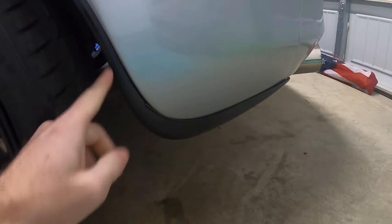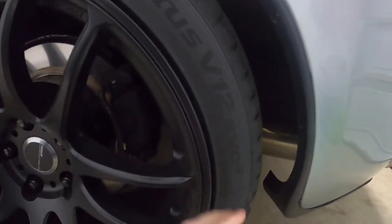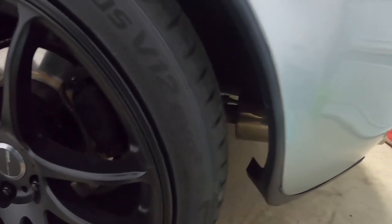This is the plastic piece that the spat is going to be replacing, so we're gonna have to take this off. To get to these three screws, the best way is going to be to take the wheel off, so let's go ahead and do that.